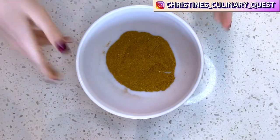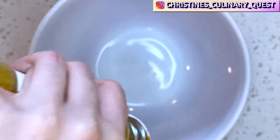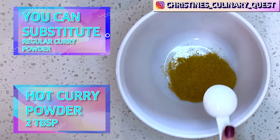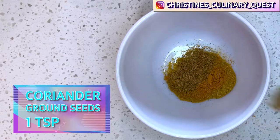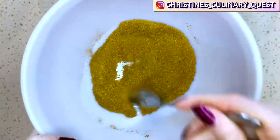To get started on your quesadilla, there are a few prep steps before you begin cooking. First, prepare the spice blend for the sauce. In a small bowl or ramekin, add the curry powder, turmeric, cumin, ground coriander seed, and cinnamon, so you can add it at just the right moment later in the cooking process.